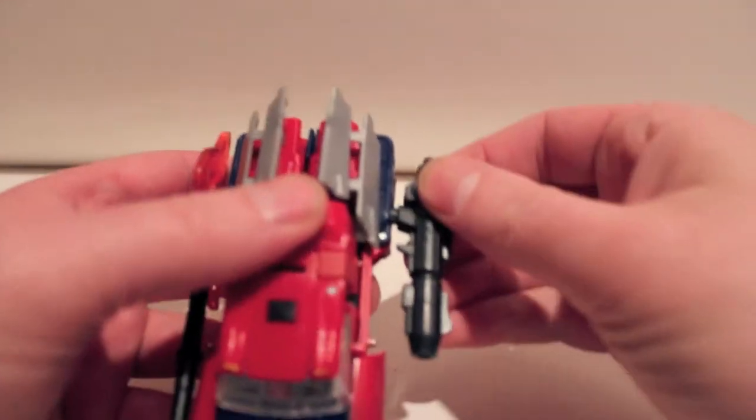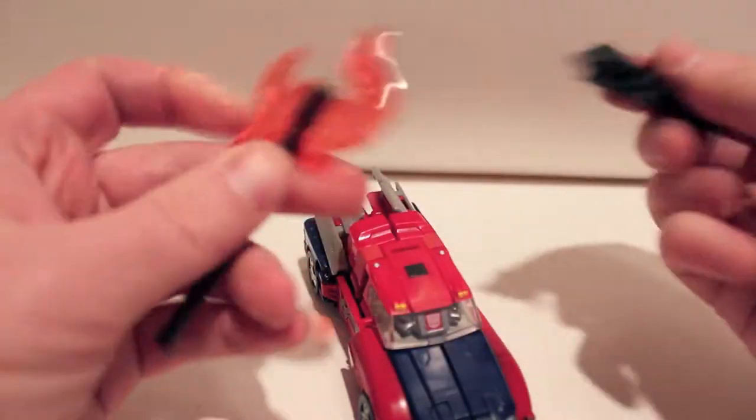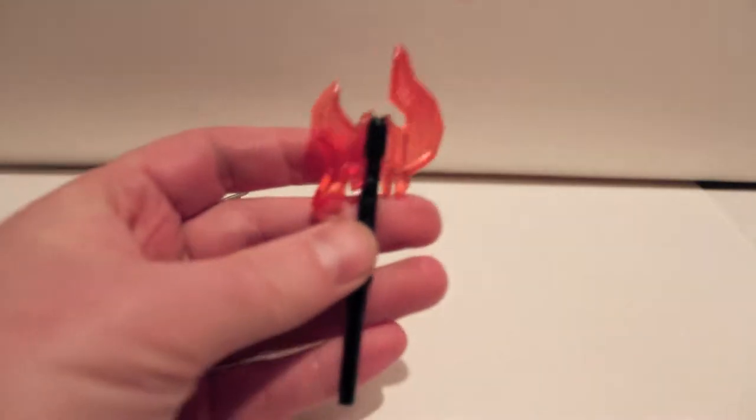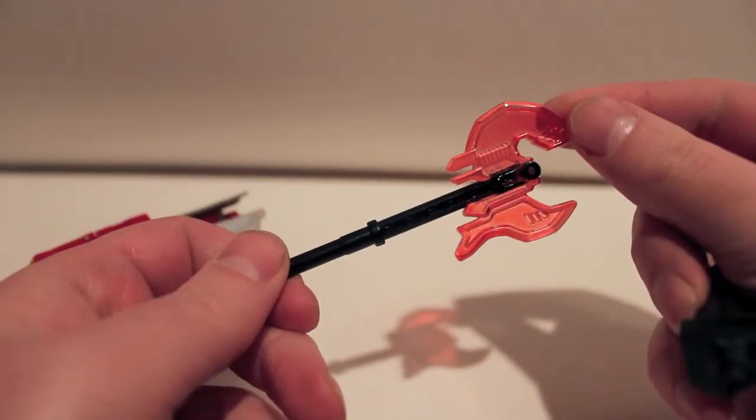He does have his gun and axe that he comes with, and you can store them on the sides like that. We'll just put those off to the side. The axe just looks like an Energon axe — just a simple little axe. Not too bad looking.